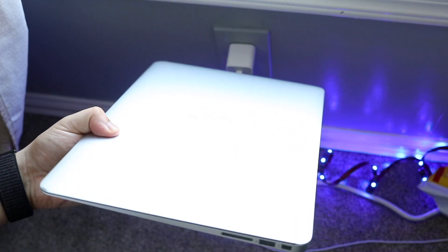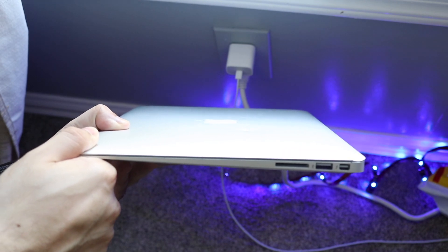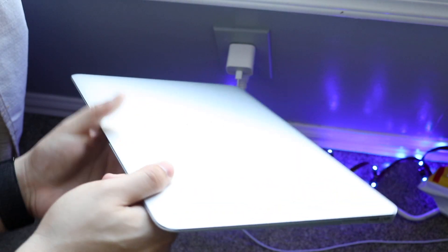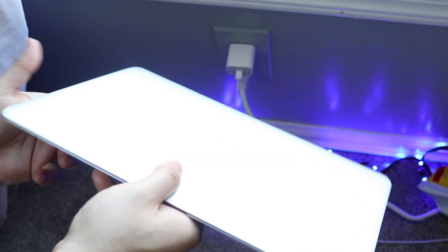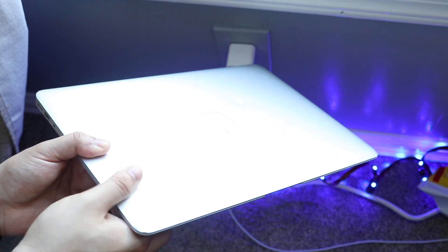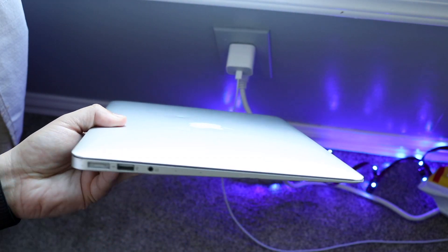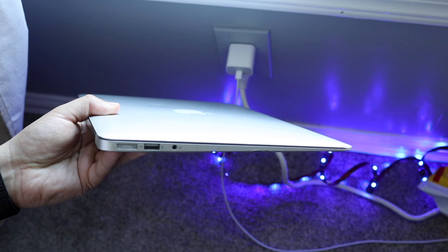Welcome back everyone. I have yet to do this video on my main channel, but I figured these things are super important for people who are about to sell or resell their MacBook. Whether you have a MacBook or iMac, the process is pretty much the same, and I'll show you exactly how to fully reset your MacBook before you resell it.